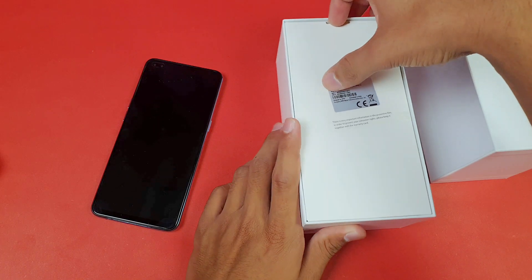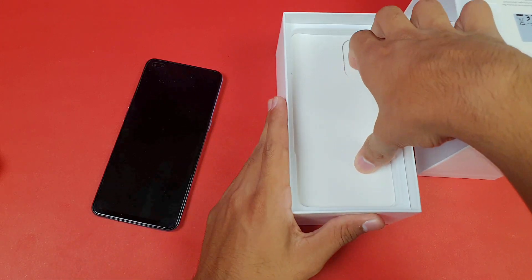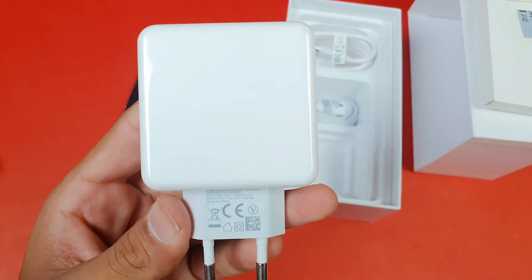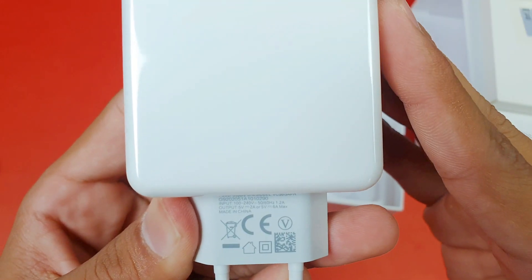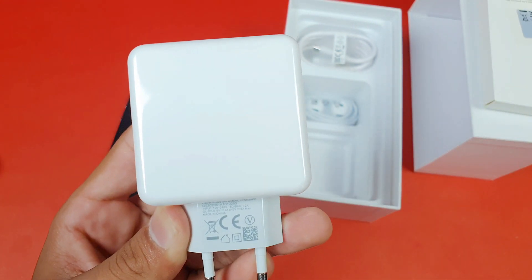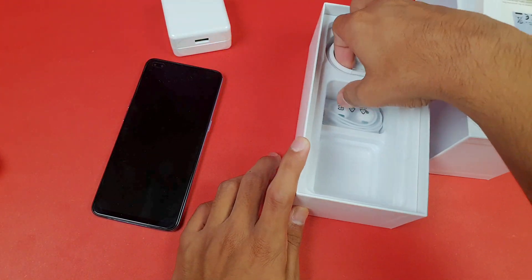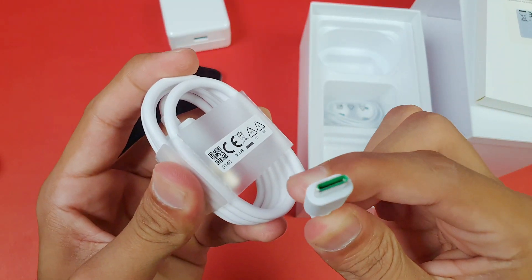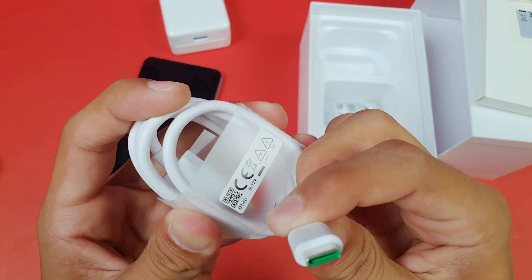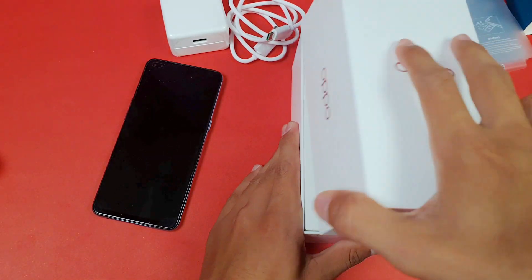Now let's look at the adapter and cable included with the Oppo Reno 4. I already did the unboxing of the Oppo Reno 4 and Reno 3 on my channel if you're interested. We get a large adapter rated at 5 volts with 6 amperes, which gives us 30-watt fast charging — a big improvement over the 20-watt on the Reno 3. We also get a USB Type-C cable with a green indicator inside the USB Type-C port.